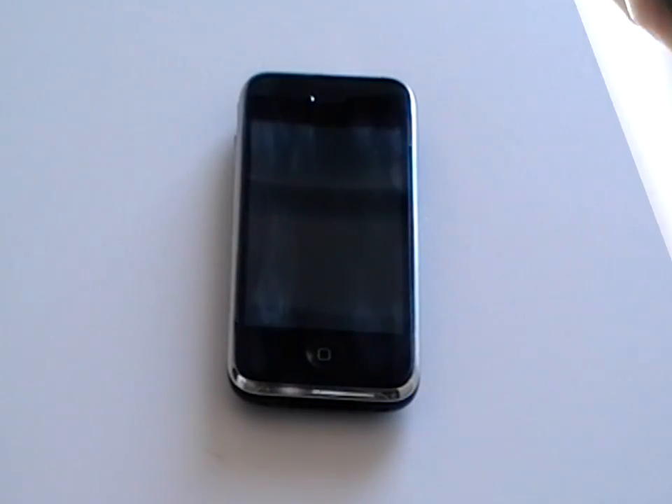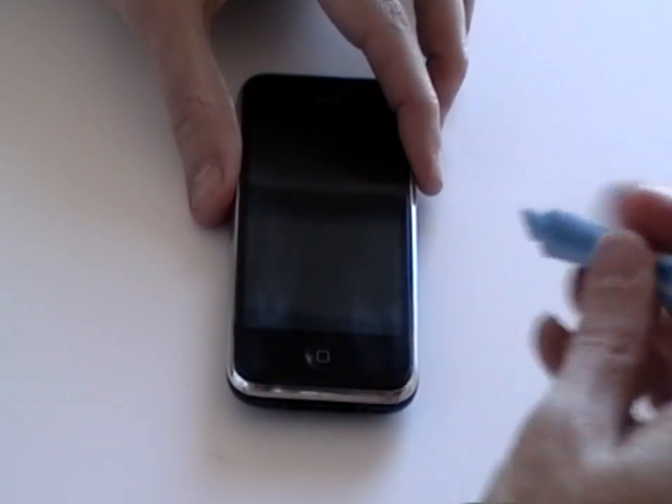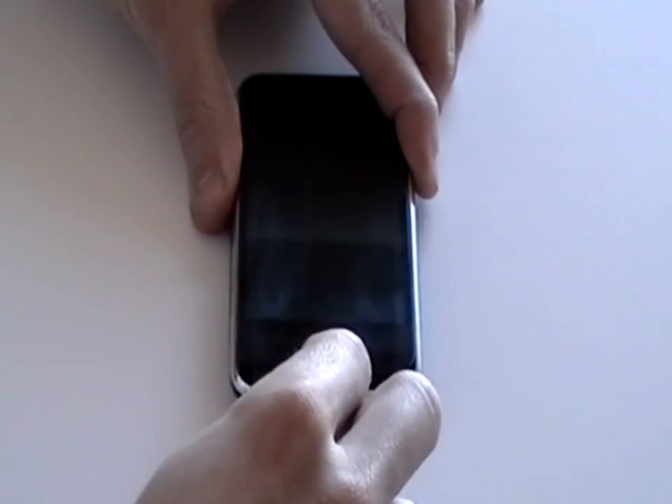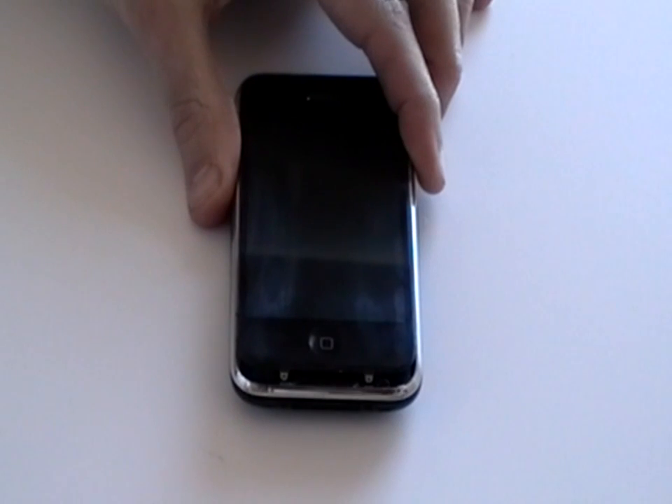Once the screws are removed, using a safe pry tool, run this along the bottom of the phone between the bezel and the glass to pop the screen out, as shown here in the video.